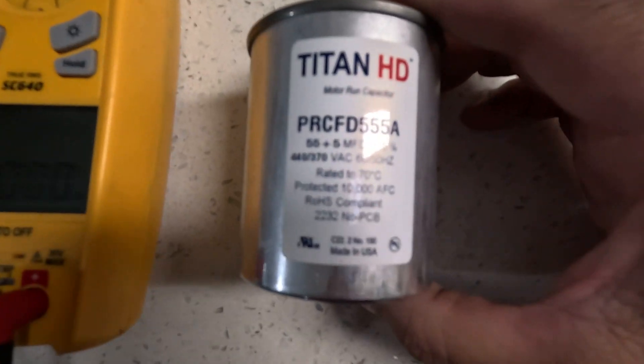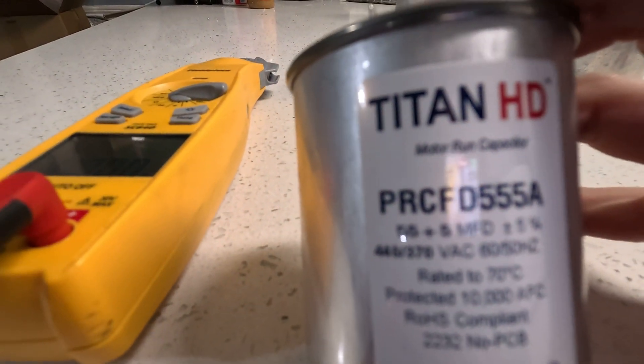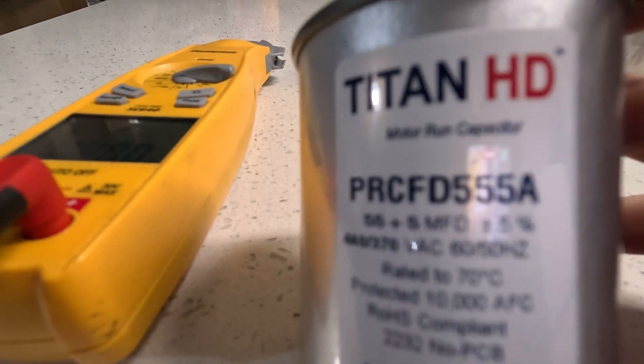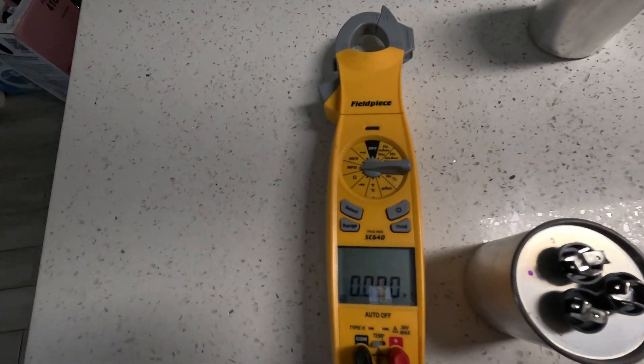If you notice, this capacitor here is actually 55 on the Hermetic side and 5 on the actual fan side, so we want to get those readings.